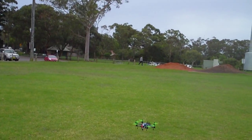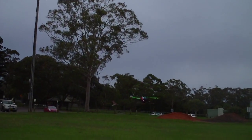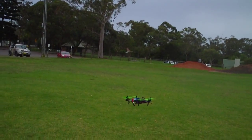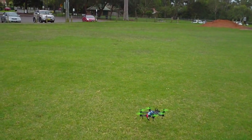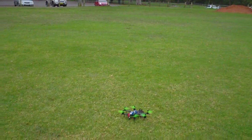So that's about 70% throttle. It takes a bit more — I've never really pushed it.